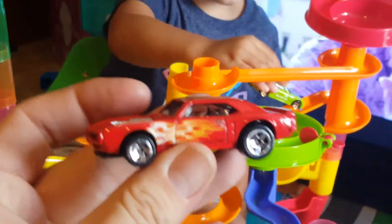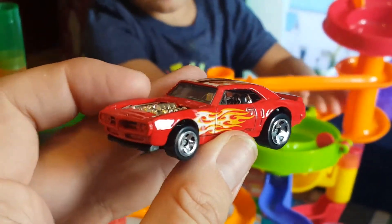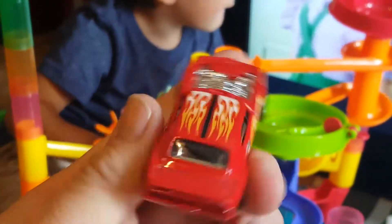There it is — the '67 Pontiac Firebird. Very cool! Check those wheels out, I like this one. Very cool, here you go Noah.